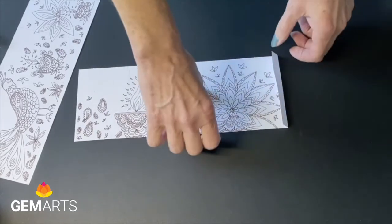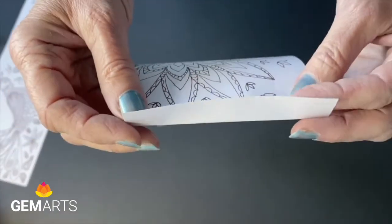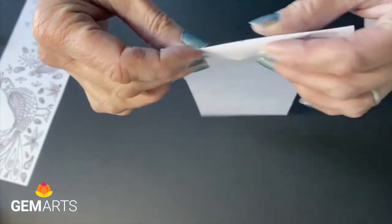Then we need to fold the tab backwards, so just lift it up and fold it back in the other direction, so the tab tucks under the end of the paper.